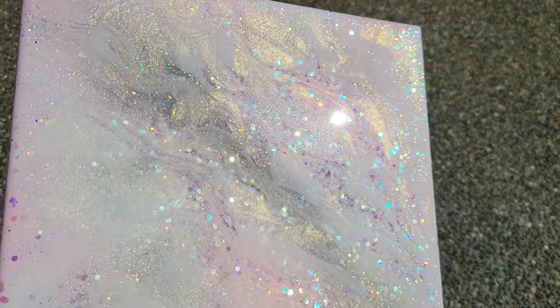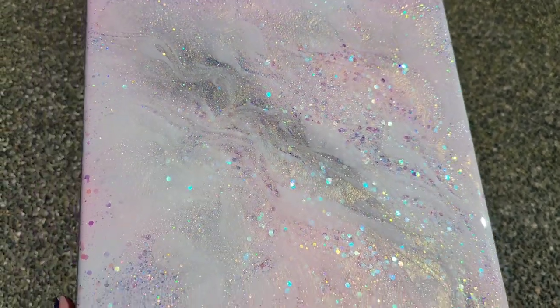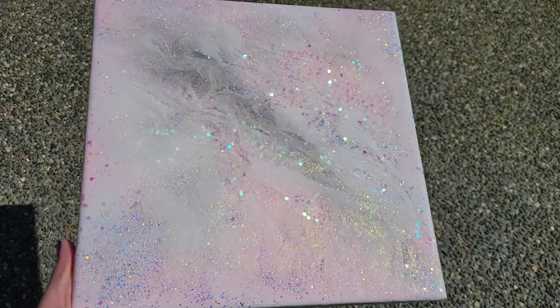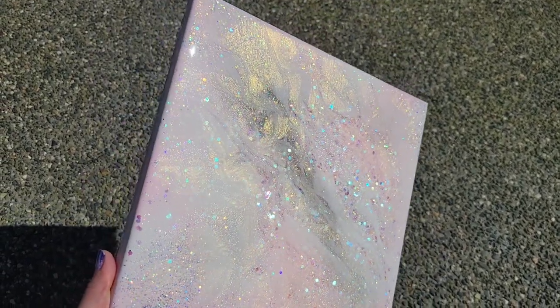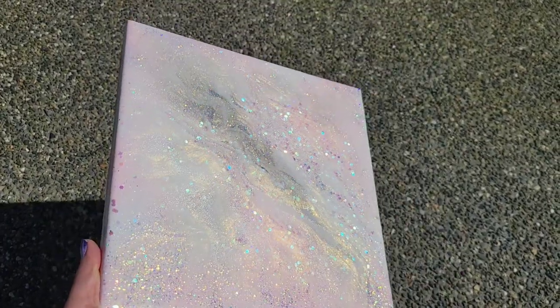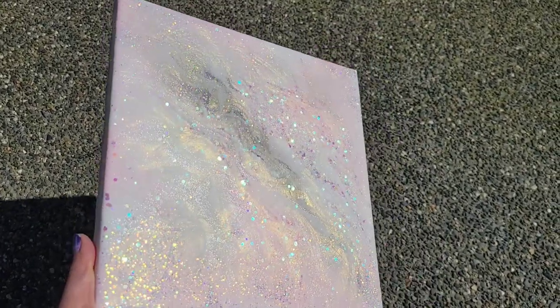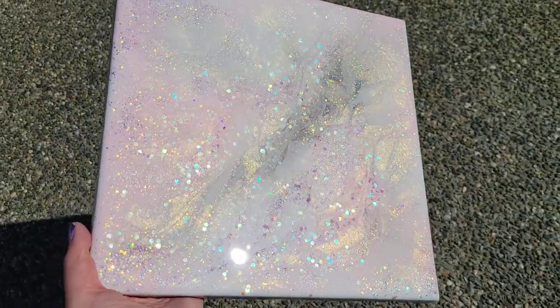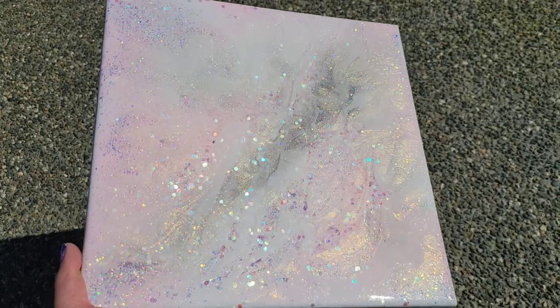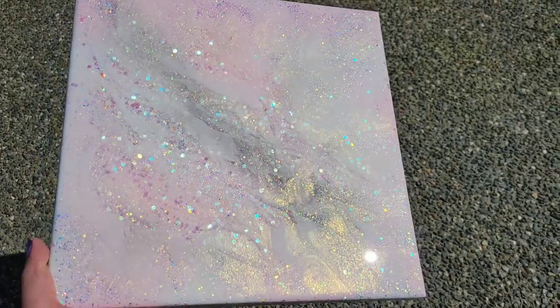Here's how the 12 by 12 turned out — really, really pretty and sparkly. I love the Palace Sparkler Glitter, it's one of my favorites, super sparkly and gorgeous. When I make these again, I'm definitely going to use more of that glitter on the side sections — you can really see it down the center, but I'm going to add more to the sides as well.